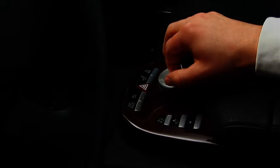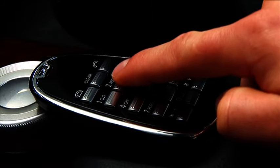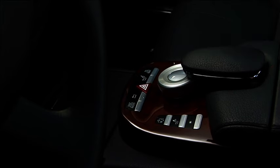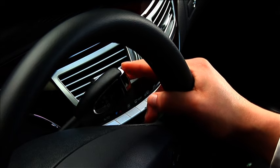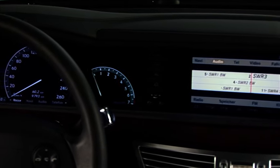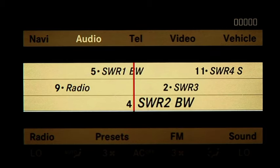The COMMAND controller, the function buttons for selecting the main functions, and the telephone keypad are located at the most ergonomic position directly on the centre console. This is made possible by the selector lever being repositioned on the steering wheel. All settings can therefore be made easily and safely from a comfortable position while seated.